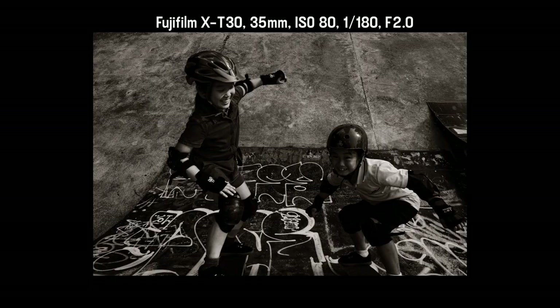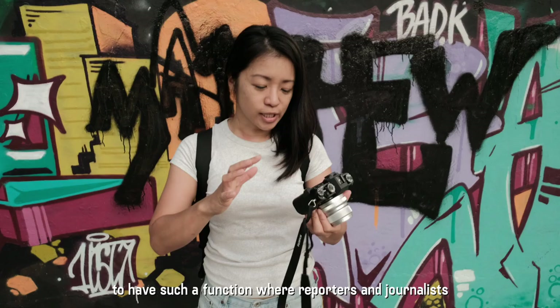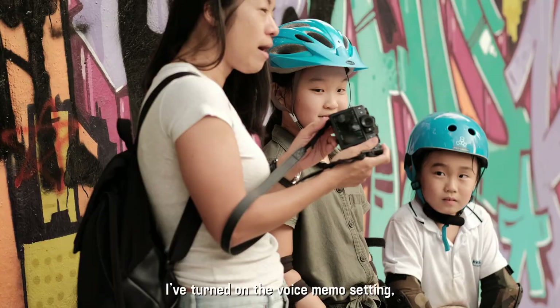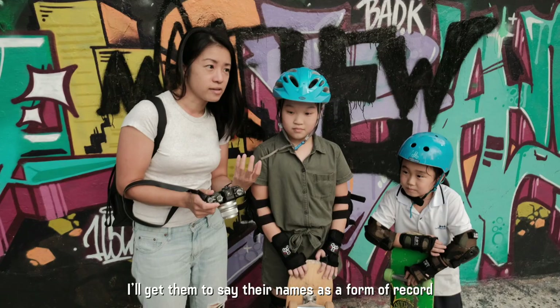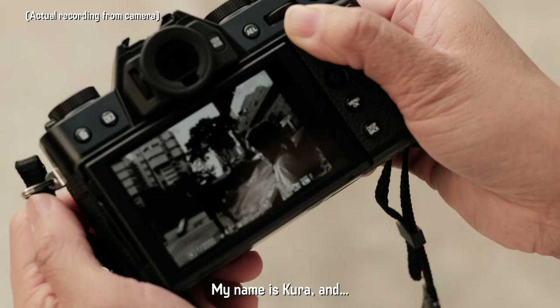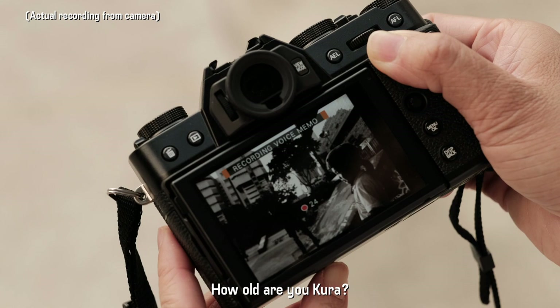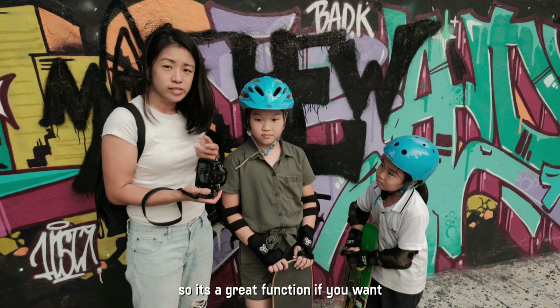I had requested one of the product managers, Jun Watanabe, to have a function where reporters and journalists can actually take down notes when they've taken the photos. I've actually turned on the voice memo setting already, going to a picture that I've taken of Yohana and Kura, and I'll get them to say their names as a form of record instead of putting it down on pen and paper. My name is Kura, and I'm 7 years old. Voice memo setting records 30 seconds, so it's a great function if you want to take down some notes of the people that you've photographed.